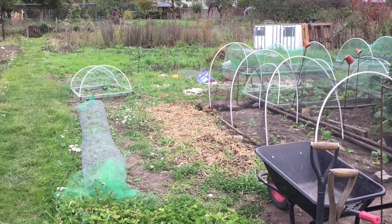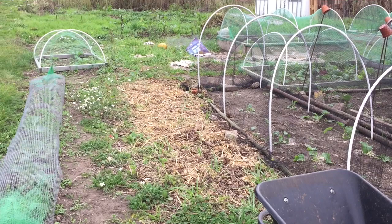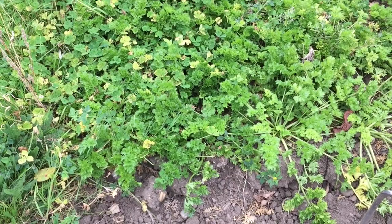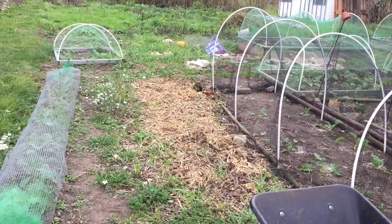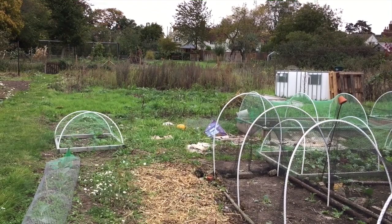I'm going to show you what's different on the plot. The main thing is the Leaning Tower of Beans has gone. I took them out the other day and my first job today is to dig over that area because I'm going to put my overwintering broad beans there. And in the area where the celery still is, I'm going to put overwintering garlic. Hopefully there'll be enough room for two rows of broad beans, and I've still got the old pumpkin patch if I need more space.